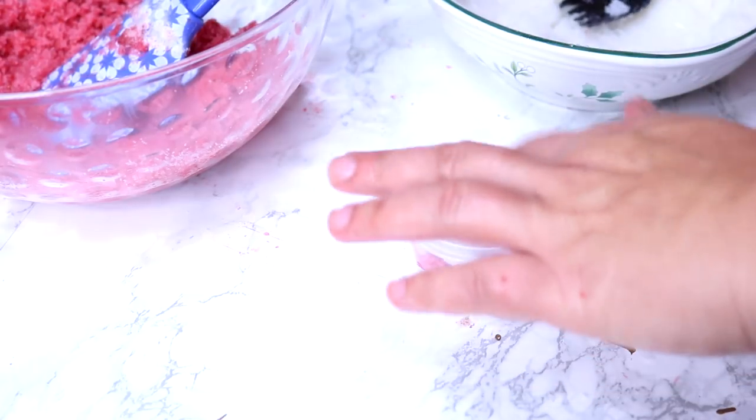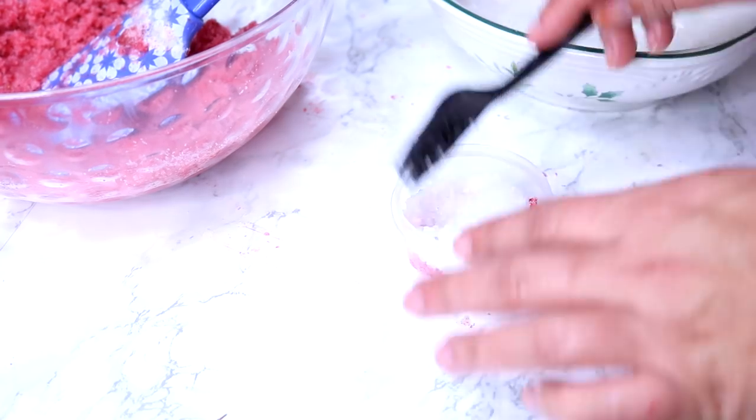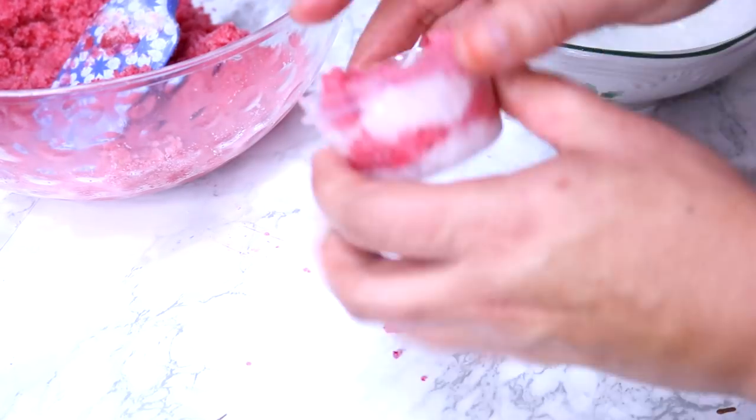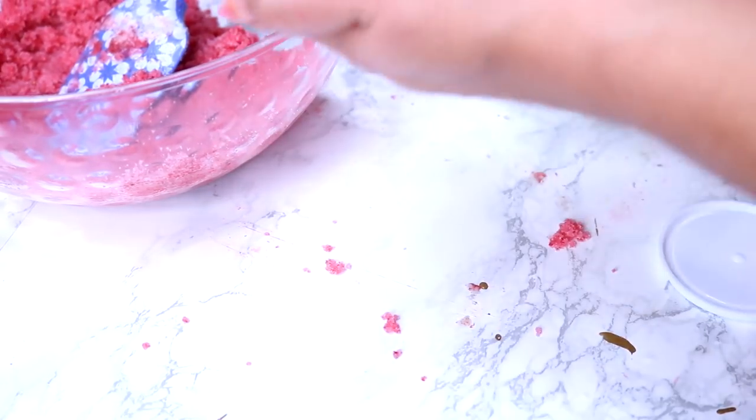The Dollar Tree has a lot of great containers you can use for this. I'm going to be using a larger plastic container, which will allow me to give more of it away. I'm just going to use a layer of the white and then a layer of the pink, alternating as I go up to fill it all the way.